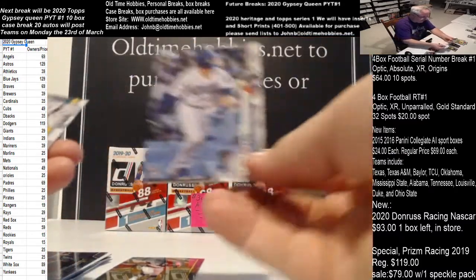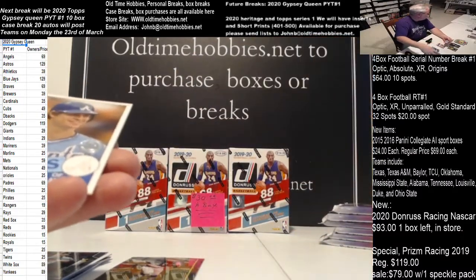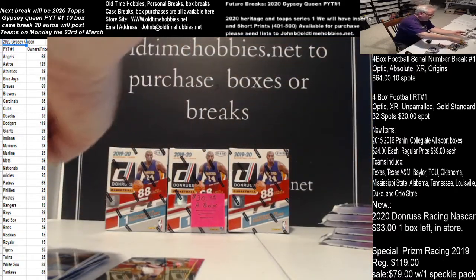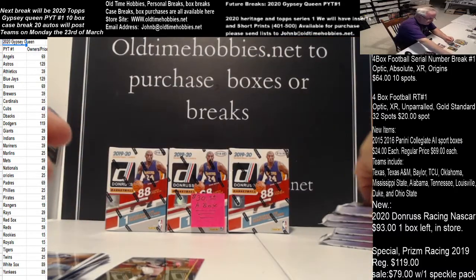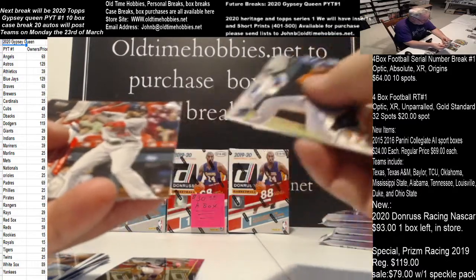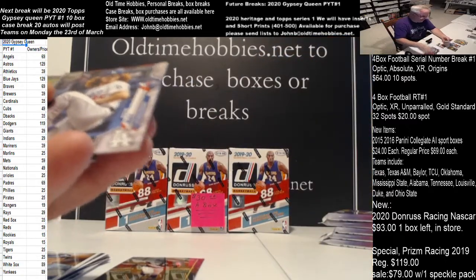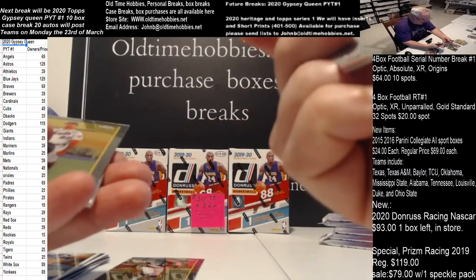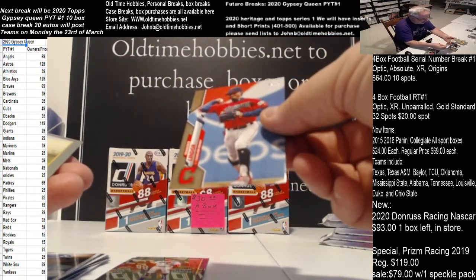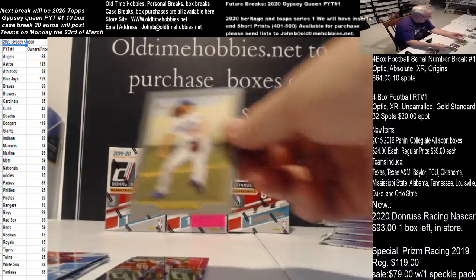Here's a Gavin Lux rookie for the Dodgers. Toro. We got a crumb - there's a Dustin May. Dustin May already - how about a Pete Alonso Turkey Red crumb. And right behind that's a Francisco Lindor, Cleveland Indians, gold card. And a Dustin May Turkey Red rook.